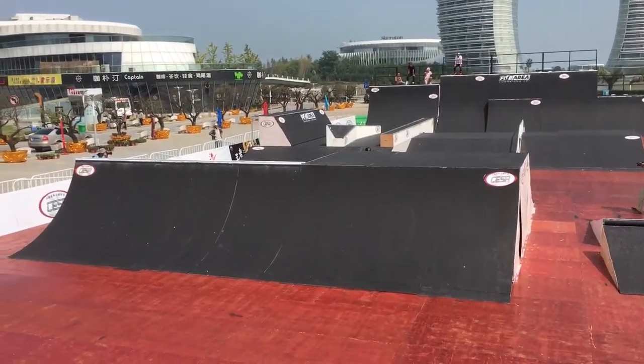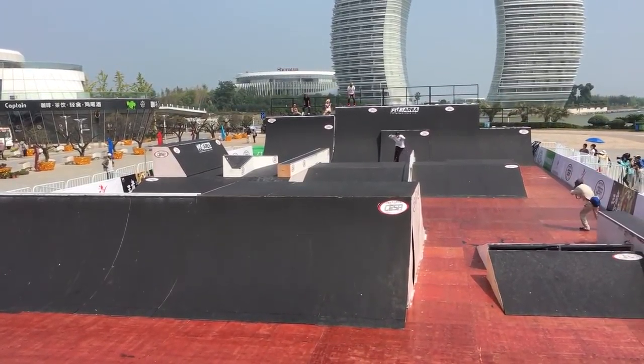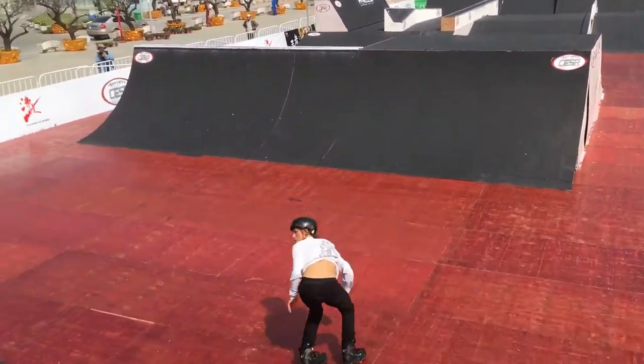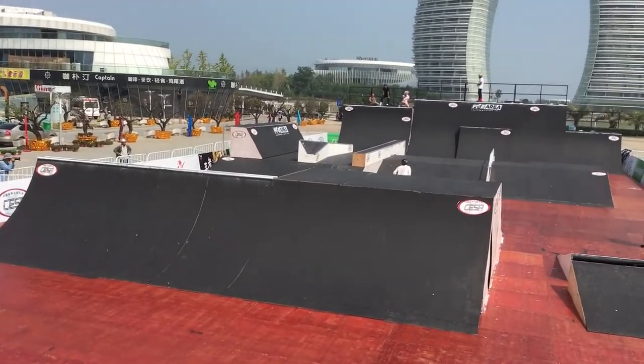All the way down to the mid corner, coming across, big wall ride transfer, up onto the tombstone, 540 coming back over the box, taking the wall ride, double sole transfer over the spine.